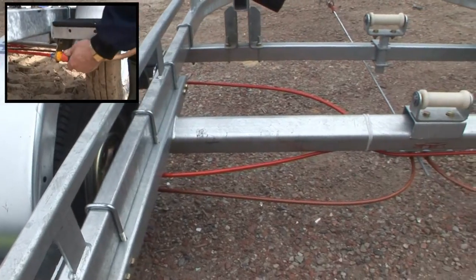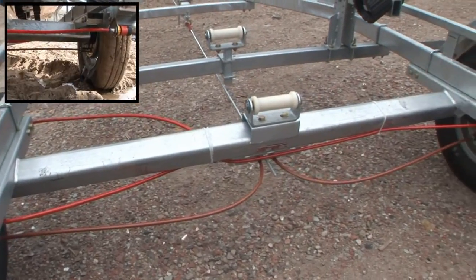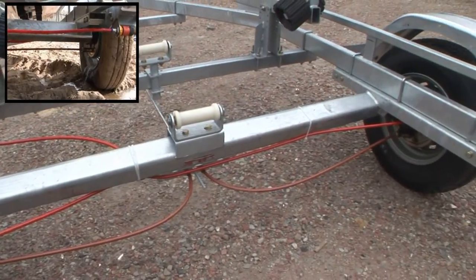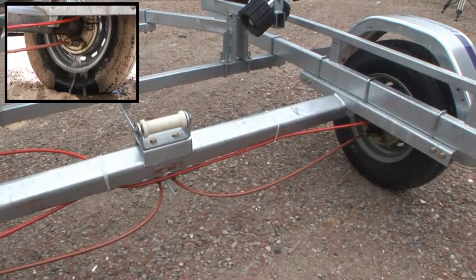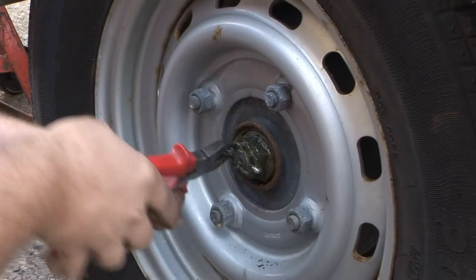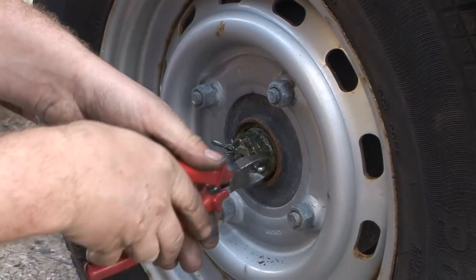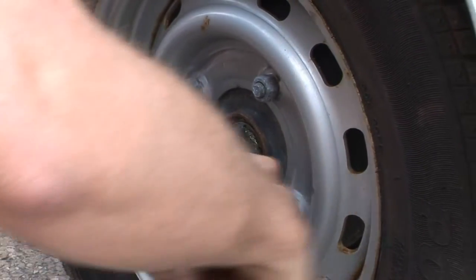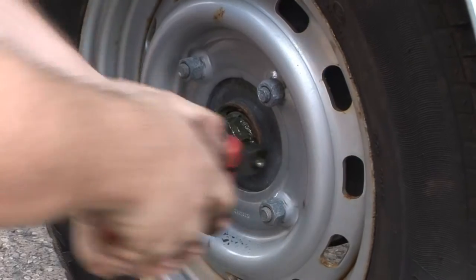That done, a prototype was put together, and our boat was winched onto it with the instructions not to do anything other than regular routine flushing for 12 months, then bring it back to the factory for appraisal. For various reasons that 12 months slipped to 18, and still the brakes appeared to be working. But what might be waiting inside the drum when it was finally opened would be anybody's guess.